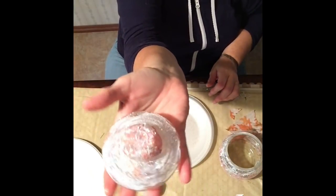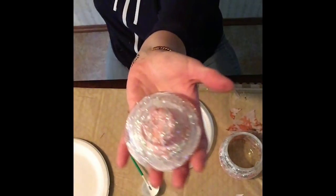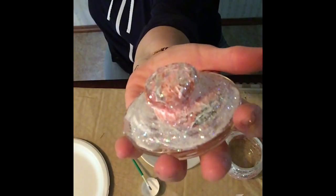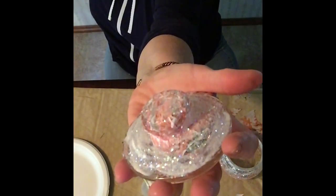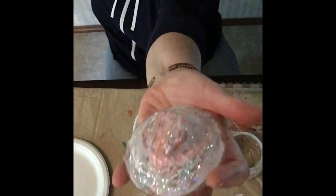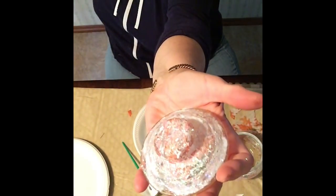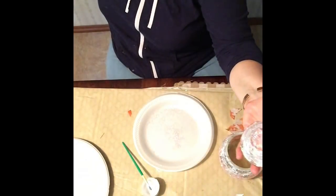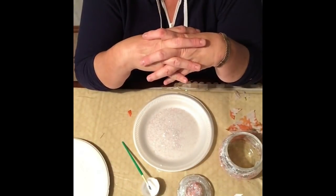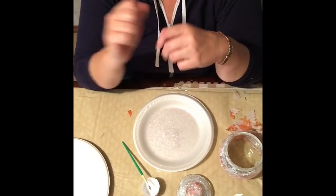We're done with this part — look how pretty that is already and it hasn't even dried yet. Let me lower the light and show you the sparkles — see that? When that dries you're going to see it much better because it'll be all clear and shiny. It might look like too much now but when it's dry you're going to say 'oh my god, that's so pretty.' We're going to stop here and come back tomorrow for the finishing touches — hang in there!